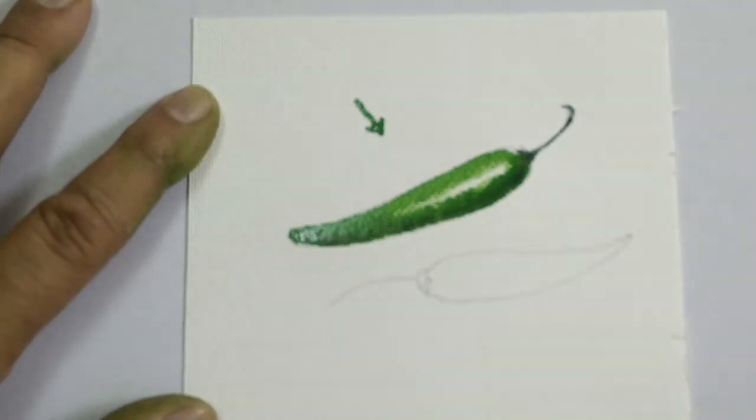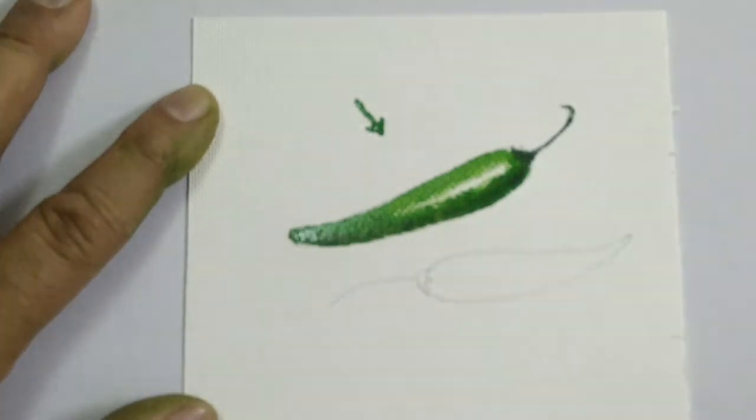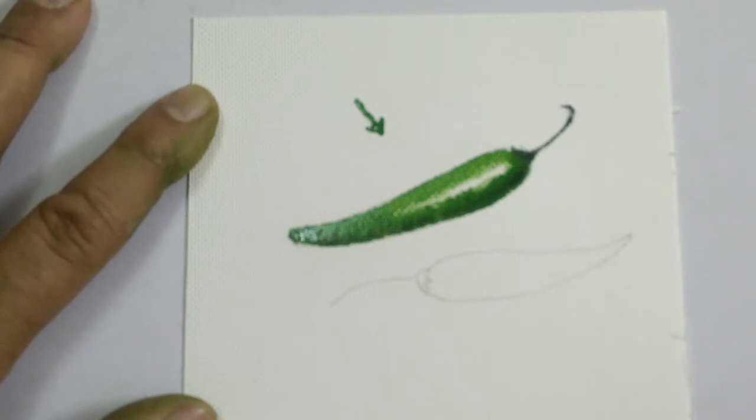So in this way we can complete the green chilli. Now let us turn to the red chilli, for which you will require a little bit of orange and vermilion red.